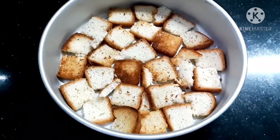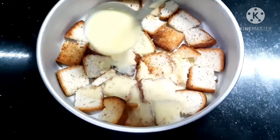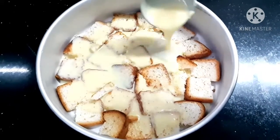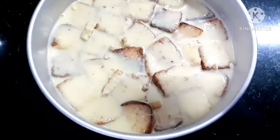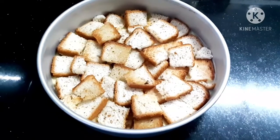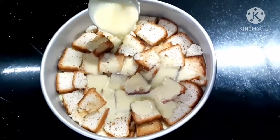I will have a cake tray. I will have a first layer of roast bread and mix. I will have a roast, cashew, and crush. I will set the second layer.